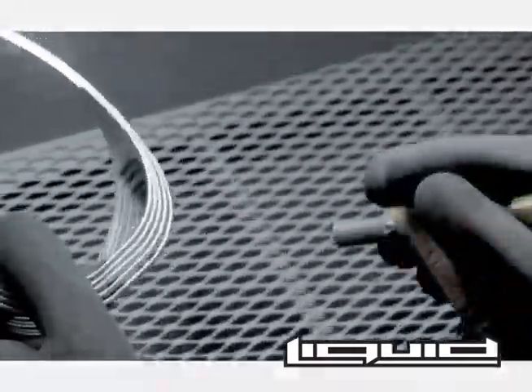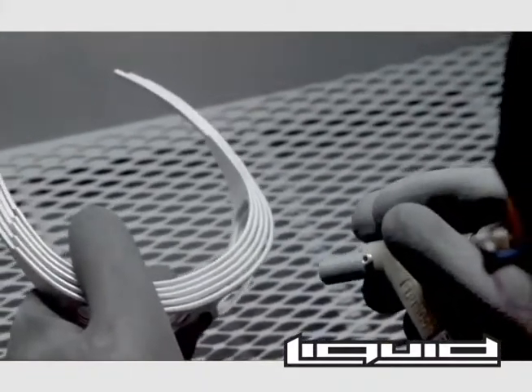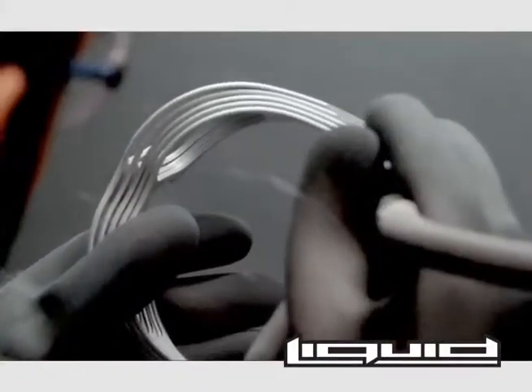Next, the Liquid Eyewear frames head to the sandblaster. This process allows the paint to adhere to the frames better. The freshly sandblasted frames are then boxed and sent out for powder coating.